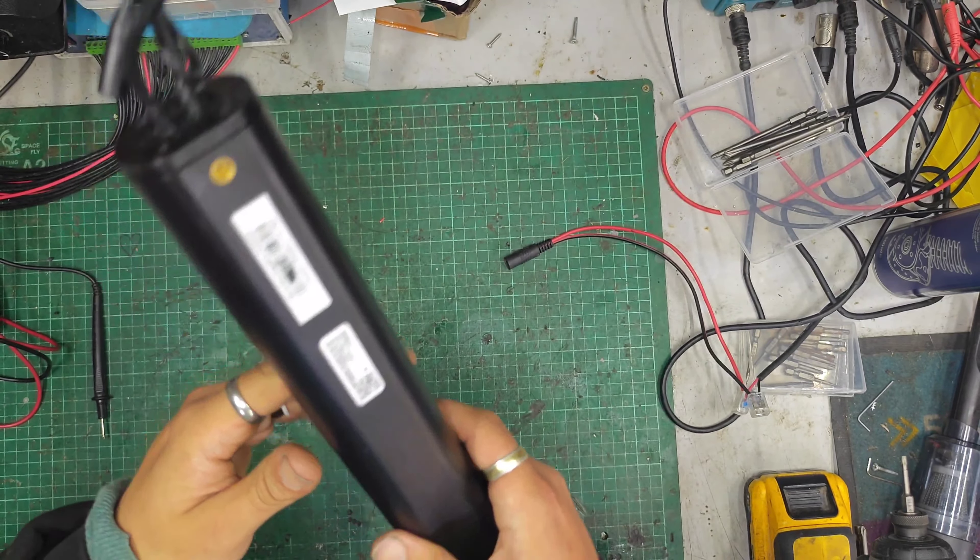Hello there guys, welcome back to the eBike Repairs YouTube channel. My name's Dash and I take apart a bit of very fun and exciting stuff, like eBike batteries, motors, scooter parts, all that fun stuff.